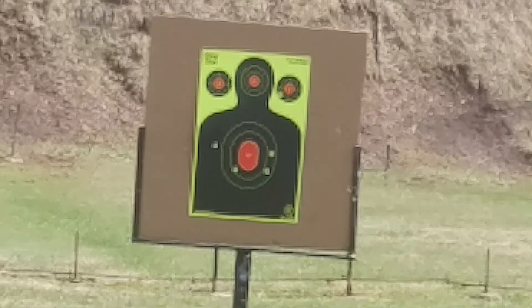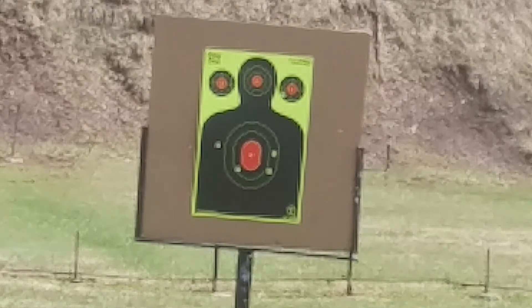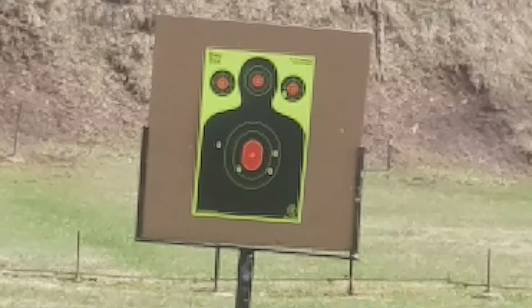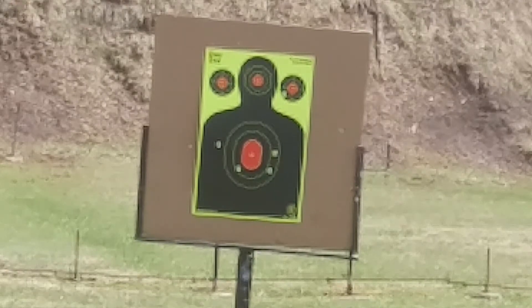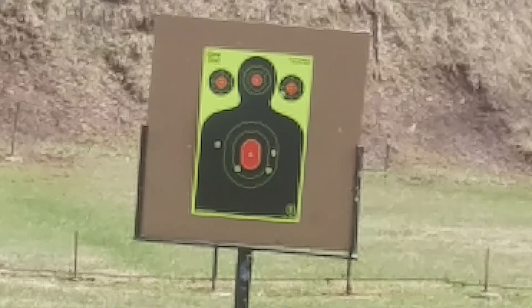I wish I brought more ammo so I could shoot this gun a little more. But I'd say I give myself a C on that — first time shooting that gun. We'll have to do a little bit of practice and then come back and do some more.